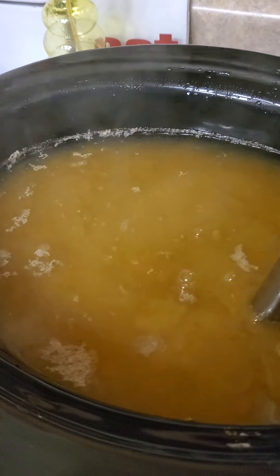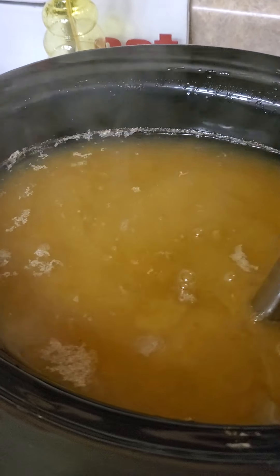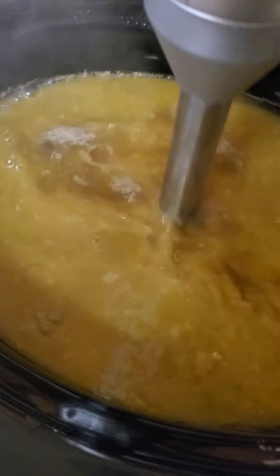I want to trick my husband. I know he's going to watch this video at some point, but I'm going to wait until after he eats dinner to be able to see it. I've done this before and he just doesn't know it. But we're going to turn this starchy split pea soup, which is full of fiber. Did you know there's 11 grams of fiber in a serving of split pea soup? That's amazing.